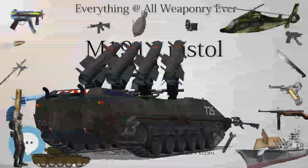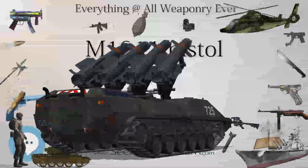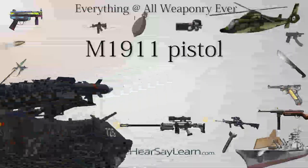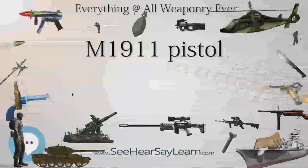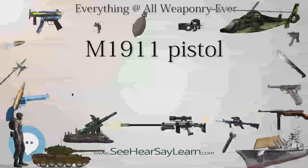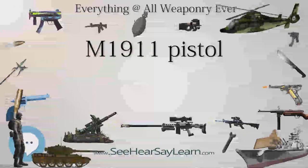Among the areas of success for the Colt was a test at the end of 1910 attended by its designer, John Browning. 6,000 rounds were fired from a single pistol over the course of two days. When the gun began to grow hot, it was simply immersed in water to cool it. The Colt gun passed with no reported malfunctions, while the Savage designs had 37.